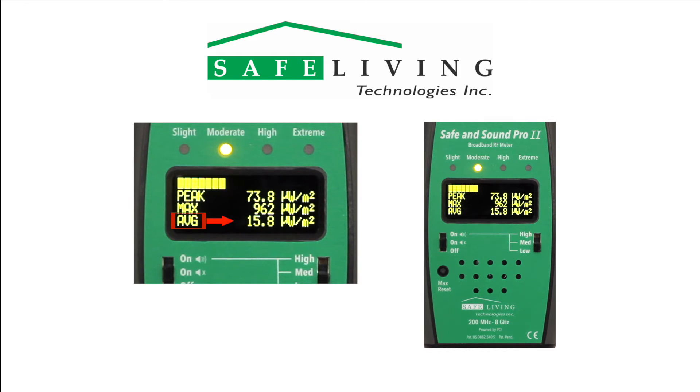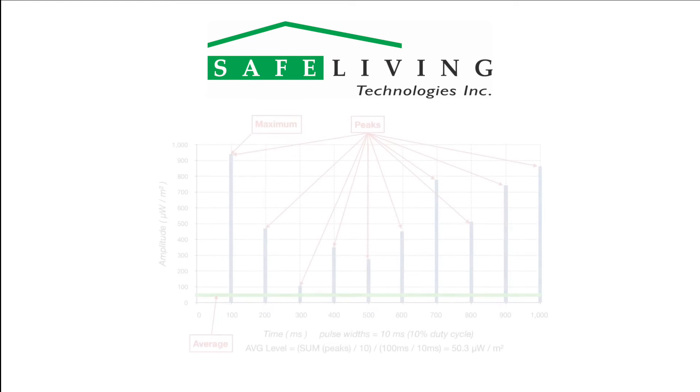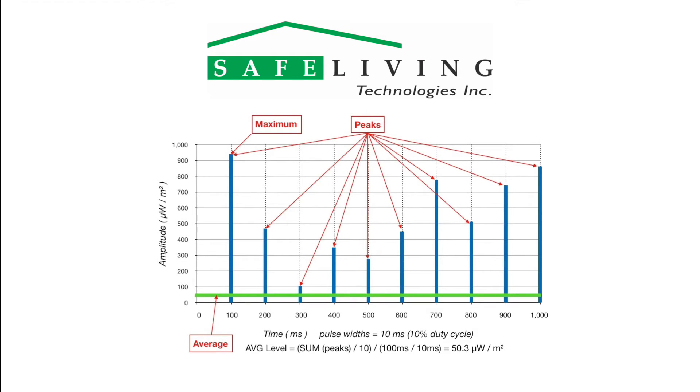The average measurement is a time-averaged sum of all sources in the full measurement band of 200 MHz to 8 GHz. This value will often be much lower than the peak levels, due to the pulse nature of most modern digital signal sources. The following graph of a typical Wi-Fi router beacon signal shows how the Safe and Sound Pro 2 calculates average values and why the results are lower than the peak values. The blue bars indicate transmitted data pulses — in this case, they are 10 milliseconds wide. Over a one-second time period, there are 10 pulses at various peak values tracked by the meter. The average is calculated by factoring in the percentage of transmit time and signal level over a 1.25-second time window.